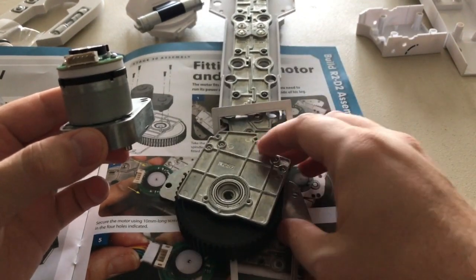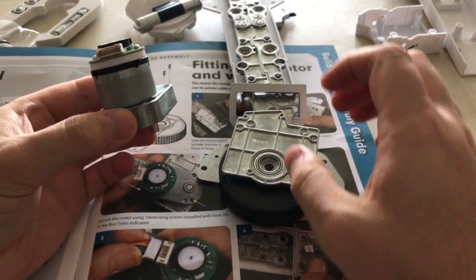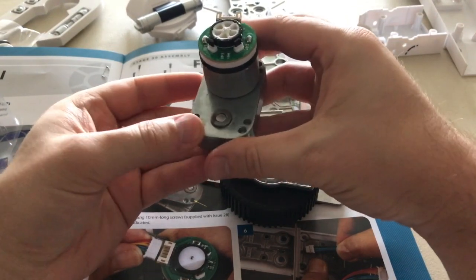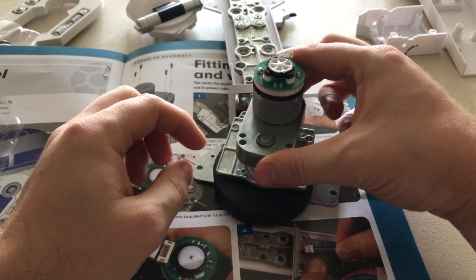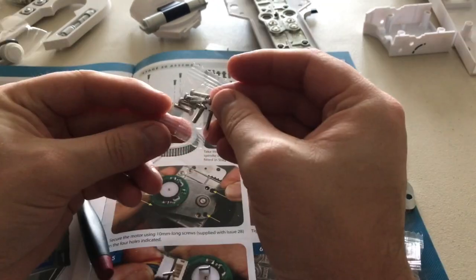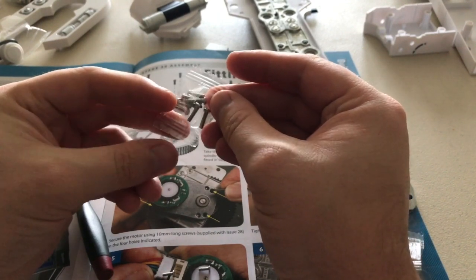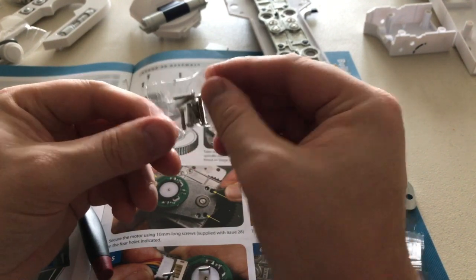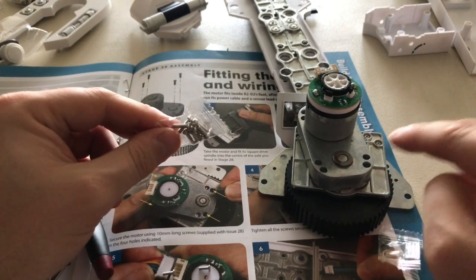You take this leg that you completed last week and you see this wheel — it's very nice. I'm going to stick that into the hole like so. In issue 28 you received these screws — it's a previous issue anyway. You get these longer silver screws and you want to use them to hook that to the rest of the leg.